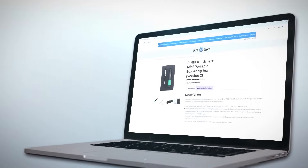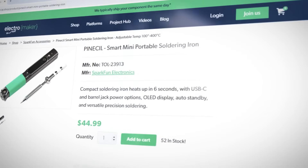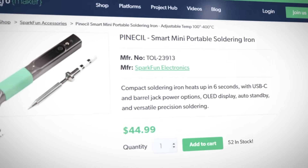The Pinesill Smart Mini Portable Soldering Iron is quite simply the Swiss army knife of soldering irons. At just 155 millimeters in length and weighing only 28 grams with its tip, it's small enough to toss into your pocket, yet powerful enough to handle a wide range of soldering jobs. I was about to shove it into my pocket and then I thought, probably not a good idea.